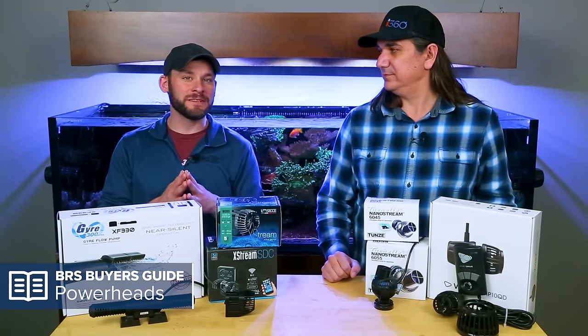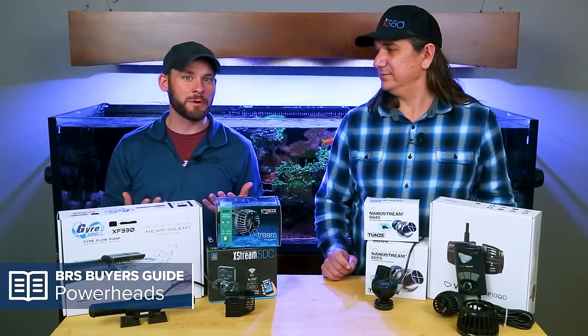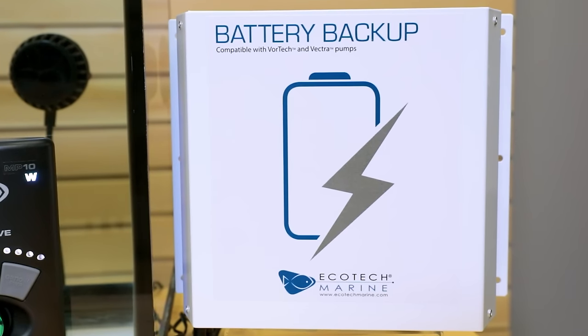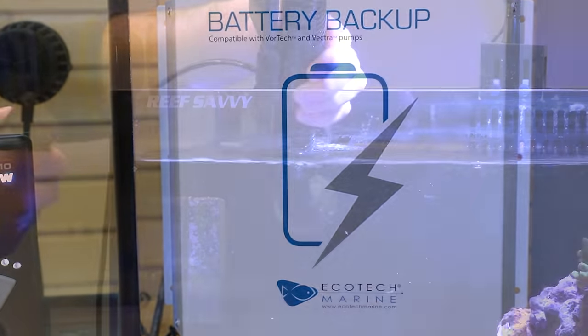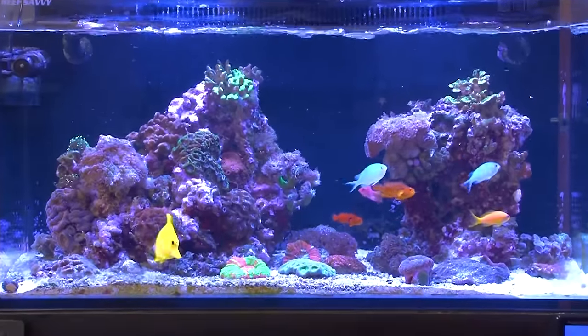On top of those seven styles or categories of powerheads, there are also some other considerations you should look at when picking the right one for your tank — things like maintenance, battery backup, and a few others that we're going to cover today. By the end of this video, you will have a better idea of what powerhead is right for you.